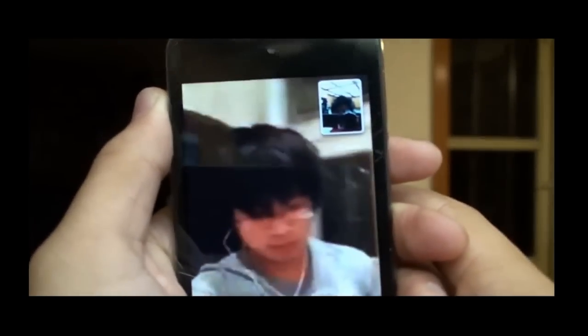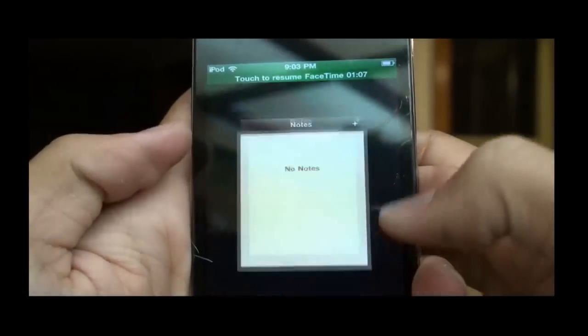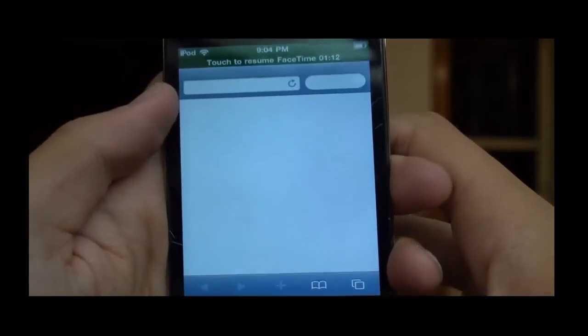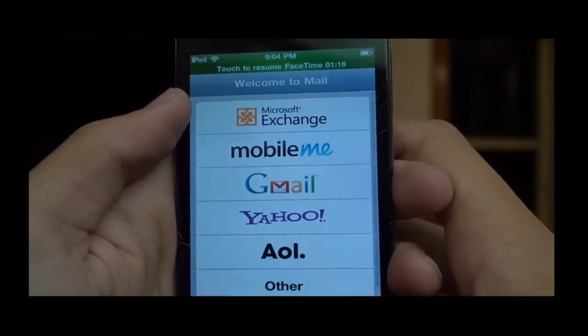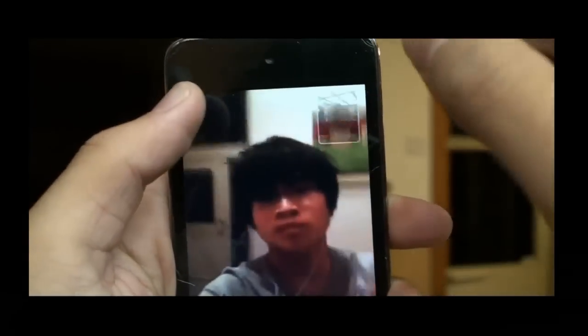The cool thing about that is, you can pretty much just keep on talking to them while you're adding a new note or something, going to Safari, checking your email. And let's go back.